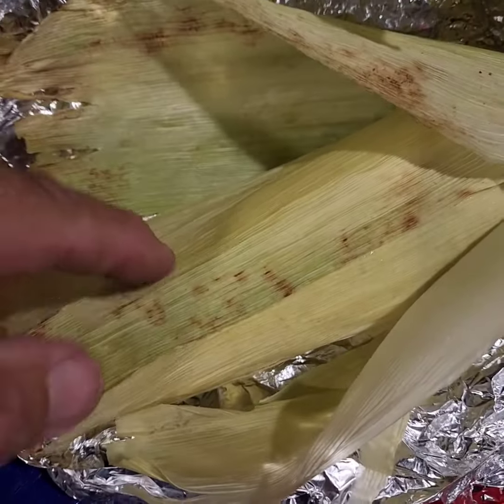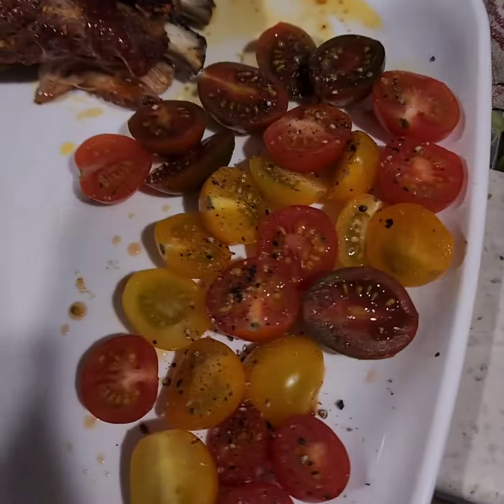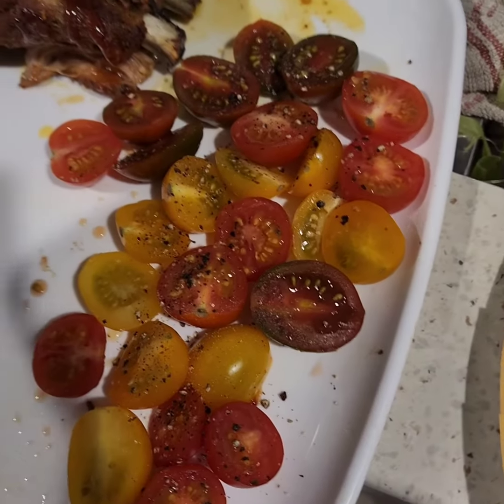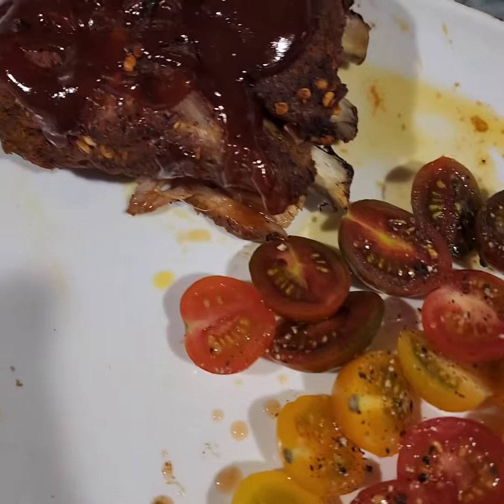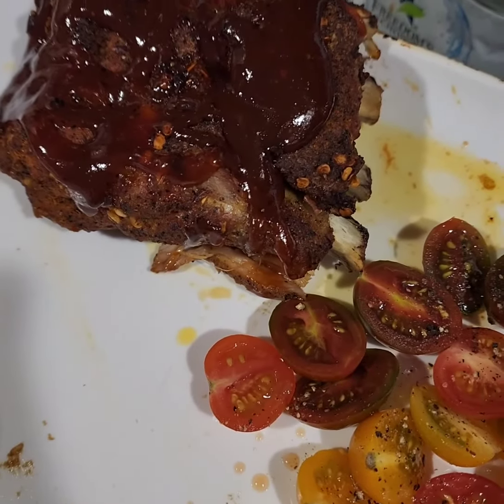The corn should be done — I just got to get this very, very hot husk off here. I cut up some little constellation tomatoes, natural sweet, and I have the ribs — I put half of them away. I'm going to eat; I think it's going to be delicious.